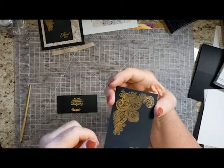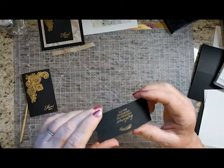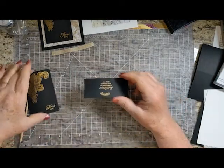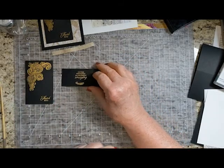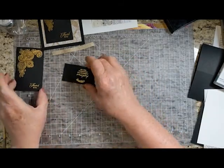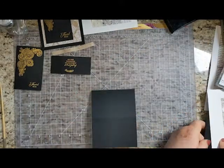Then before you do anything more, just check everywhere. Because when that powder is powder, it brushes off easily. Right now it's a little bit soft and melty, so I want to give that a chance to cool off. While it's cooling off, I'm going to put my card together.